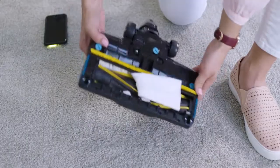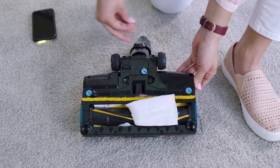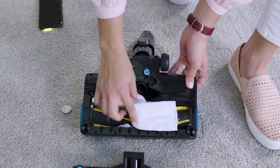To check the nozzle, flip it over and use the edge of a coin to turn each of the three locks on the bottom counter-clockwise to open. Remove the cover and remove any blockages or debris found.